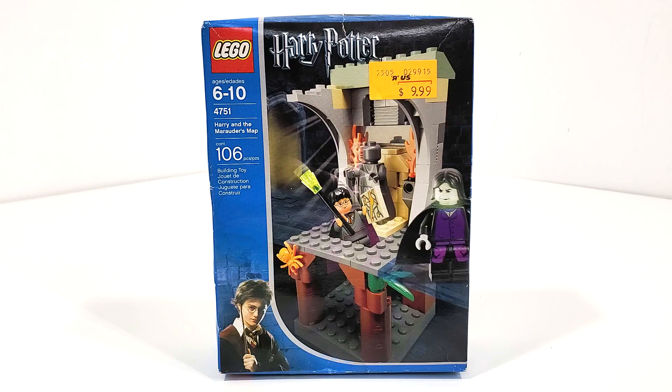I just can't believe that I got such a great deal on this set. This is one of the few 2004 Harry Potter sets that I really wanted in my collection. Of course, there's still plenty to go when it comes to collecting all of the other sets, which are still just really expensive.